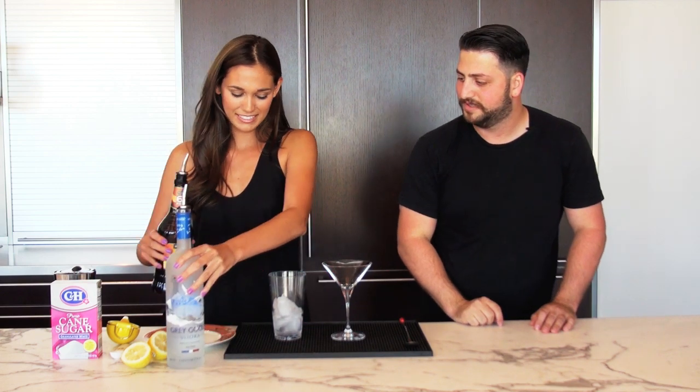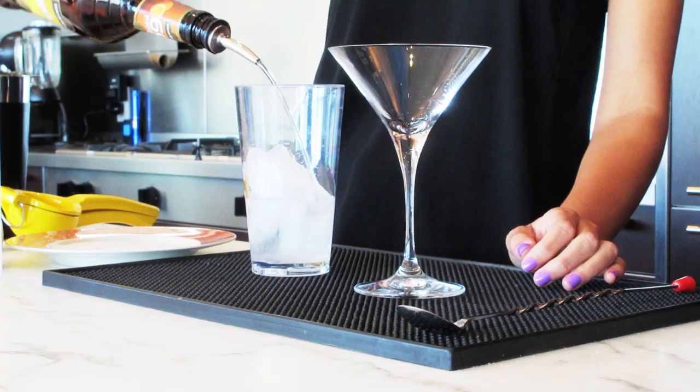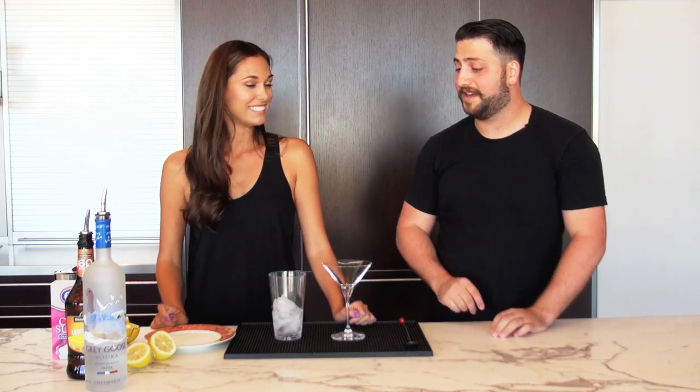Go ahead and add the triple sec. Tell me when. Perfect. Now we're going to add three quarters of an ounce of lemon juice.